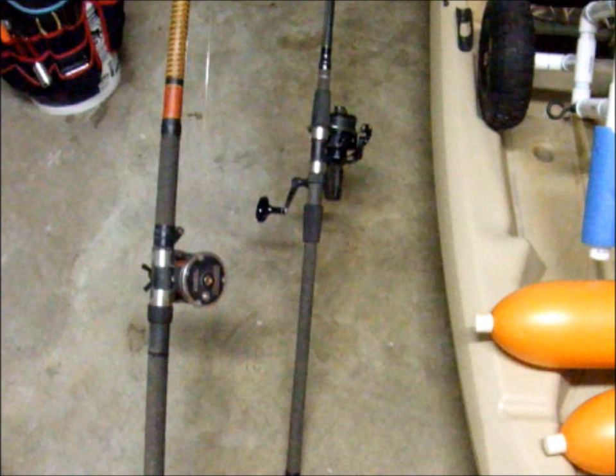Part 2 discusses what to do when you get to the beach. That's my view from the beach, so until next time, be well and catch 'em up.